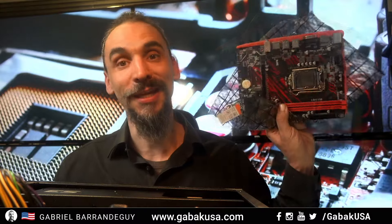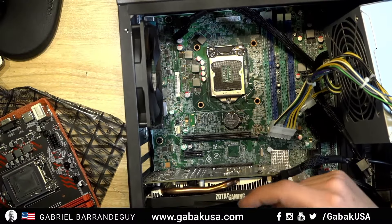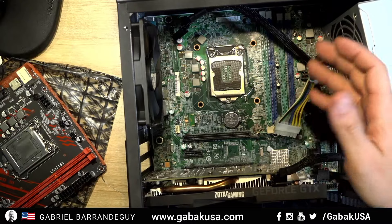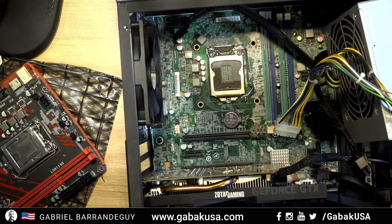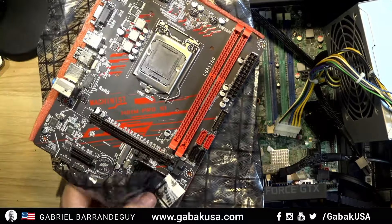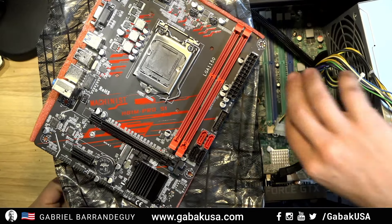What is the difference between a regular motherboard and a motherboard that you can get in a Dell computer, or a well-known brand like Lenovo, HP, or Dell? I'm going to show you the differences between a regular standard motherboard that you can use to build your own computer, and a branded computer motherboard.